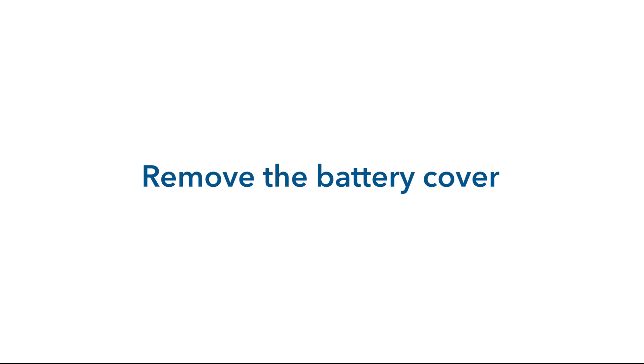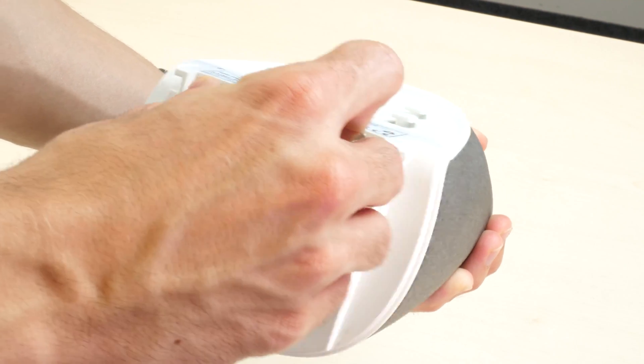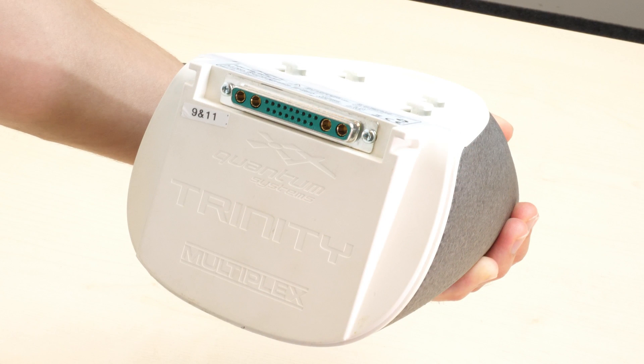In order to charge the battery, remove the cover from the contacts of the battery. We recommend to always use the cover to avoid accidental short-circuiting the battery.